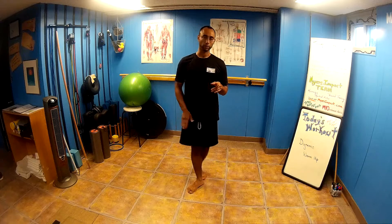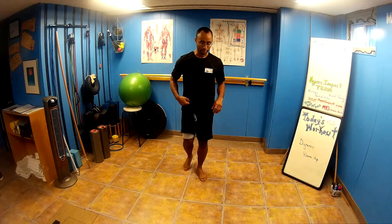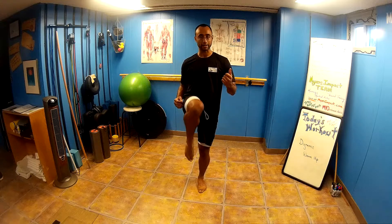Hey guys, Will Myers with Myers Massage and Bodywork. Today's conditioning is going to be from our martial arts out there. We're going to work with balance, we're going to work with the front kick, we're going to work with stability and conditioning.